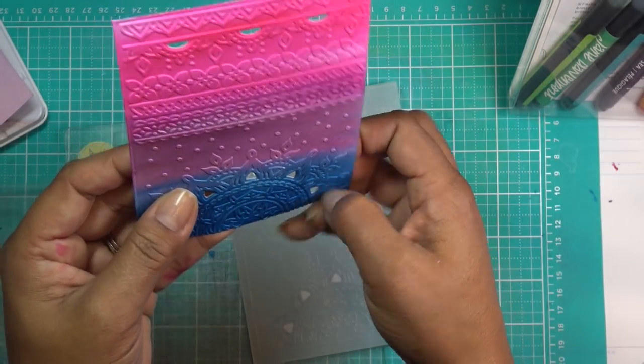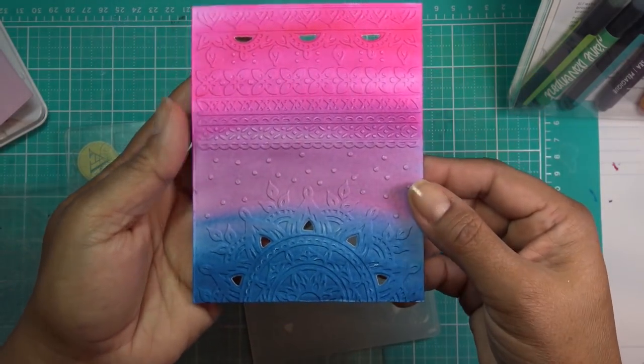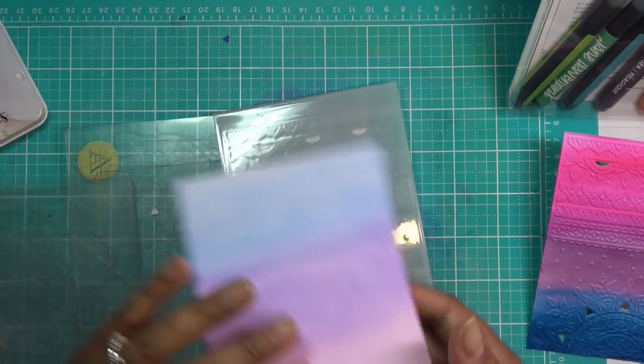So pretty! We're going to distress this a little bit in just a minute, but look at all that detail — so nice. Okay, so there's that one.